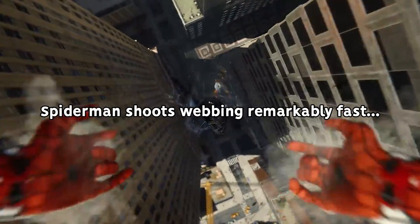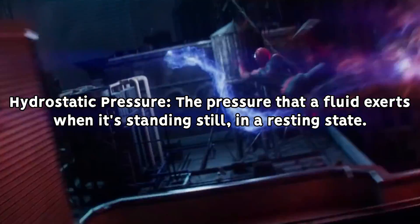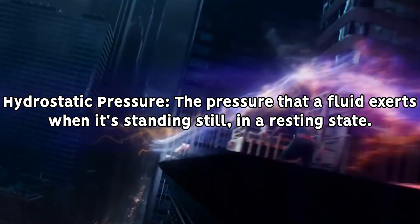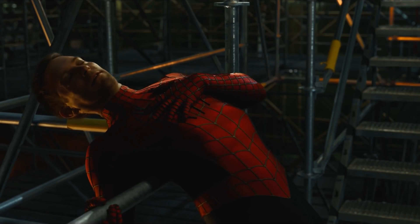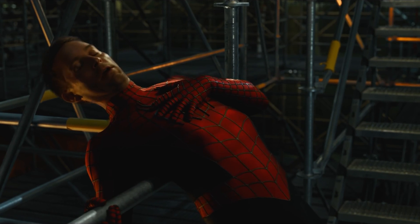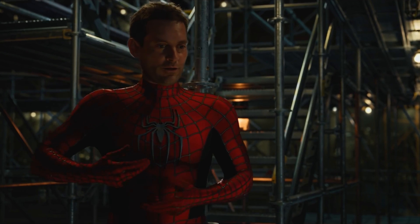A question you might be asking yourself is how does Peter manage to shoot his webbing as fast as we've seen him do? Well, this comes down to a force known as hydrostatic pressure — a means that refers to the pressure exerted per unit of area by a fluid at equilibrium, meaning when everything's in a state of balance and otherwise in a state of rest, due to the weight of the fluid itself.